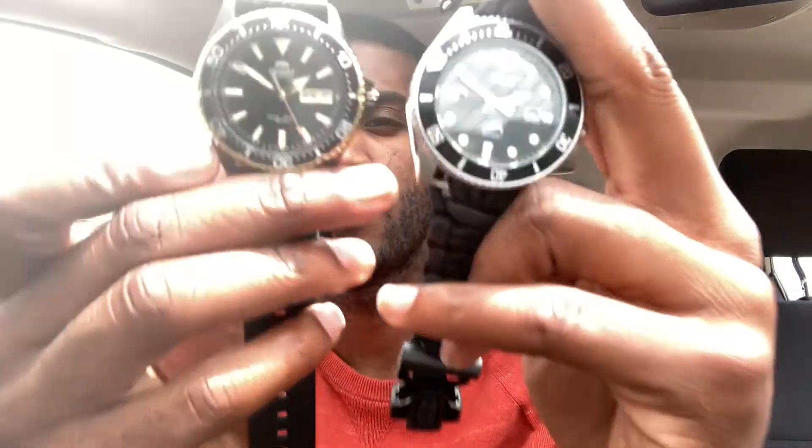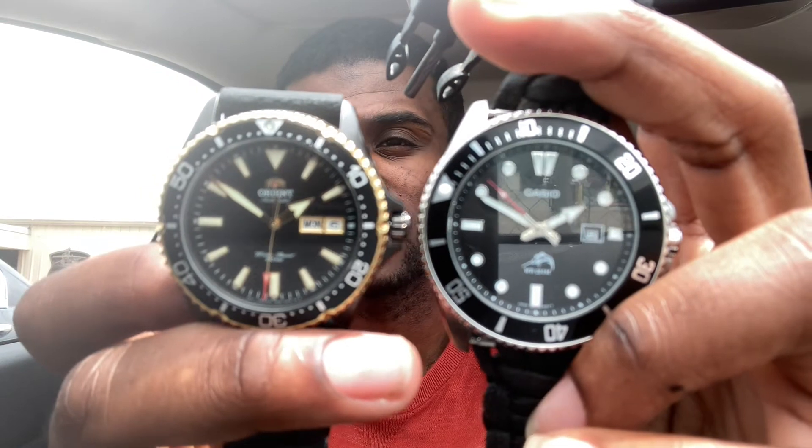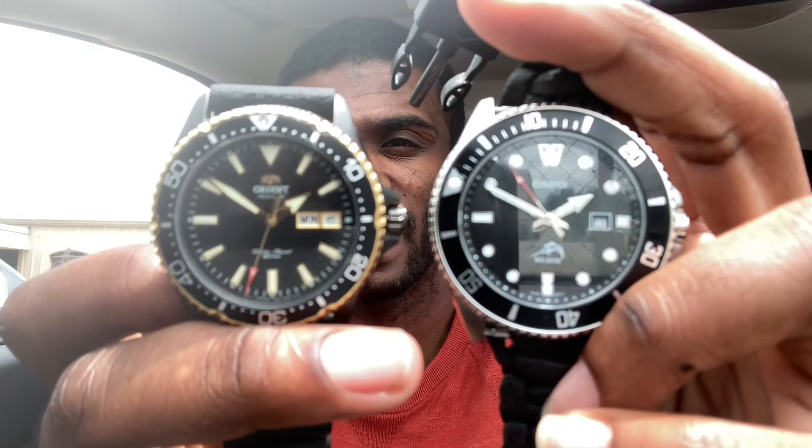In comparison to my Orient Kamasu, as you can tell there's not that much of a difference — obviously the color and trim are different, but the dial layout is the exact same. Overall this seems really nice for the value in my opinion. I'm going to get one of these; I think this is really dope.